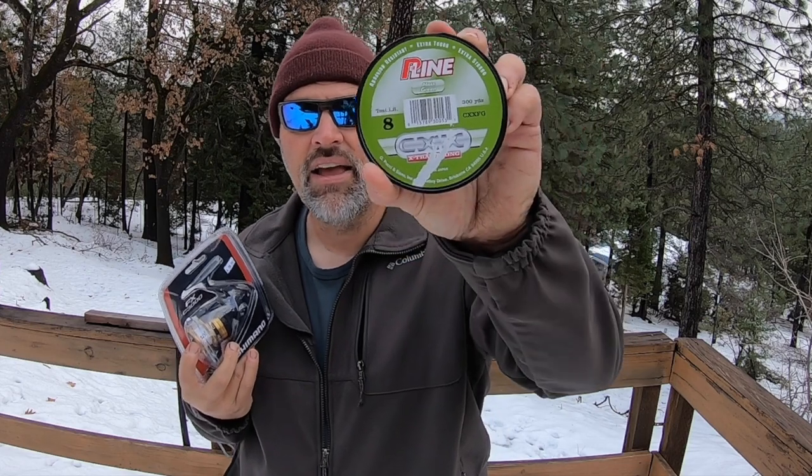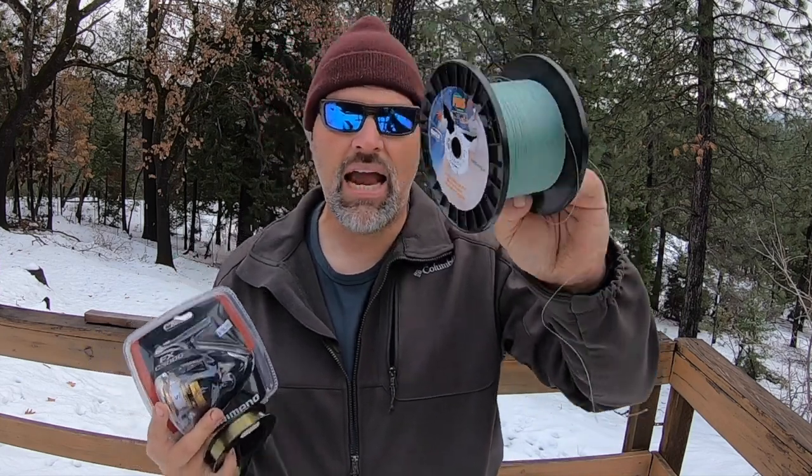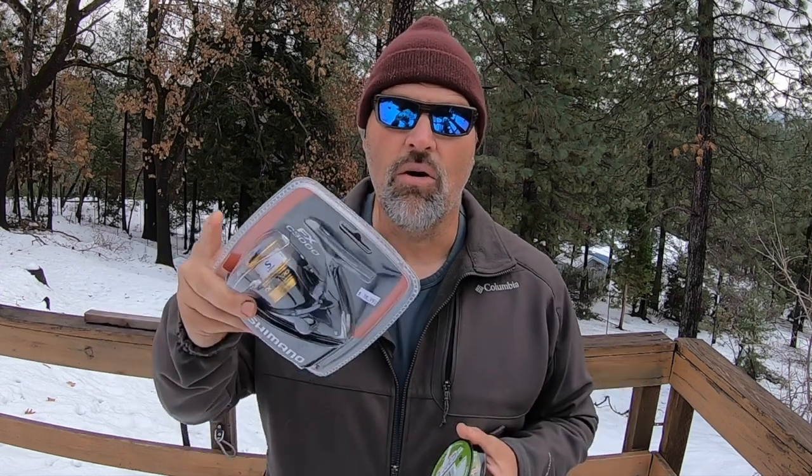In the past I would have spooled this up with six or eight pound test monofilament or copolymer line, but in this case I'm going to spool it up with braided line. I'm going to start with this P-line CXX eight pound test — I'll put some backing on, just enough to cover the spool and cushion the braid. Then I'll knot on this Finn's 15-pound test braided line and top the reel off with that braid. It comes in a clamshell and I'll show you how to put the handle on a spinning reel, because most spinning reels at this price point come with the handle detached.